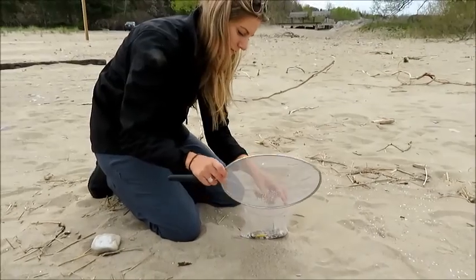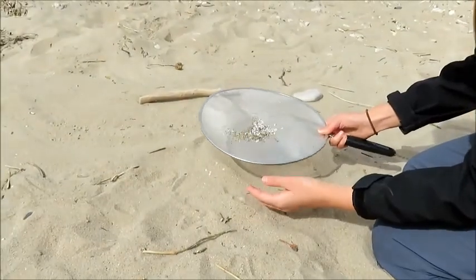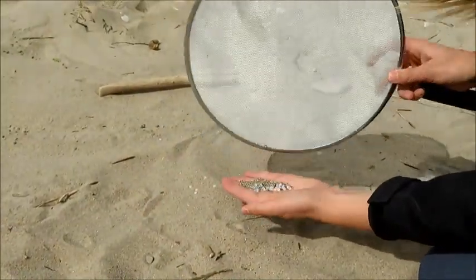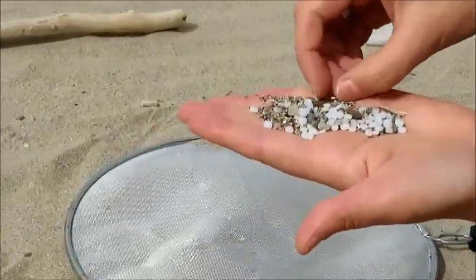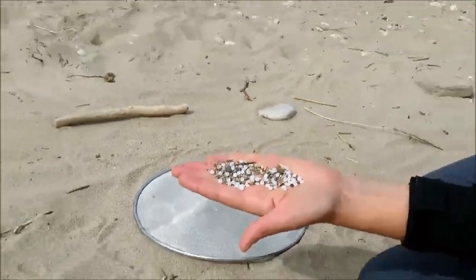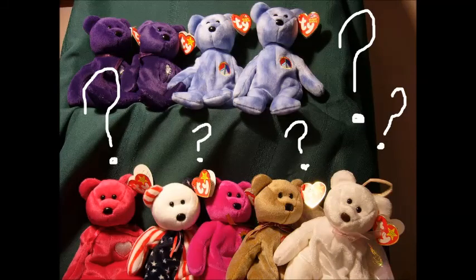Then, of course, you want to pour the nurdles into a bag, a bucket, or a jar. I usually keep them for educational purposes and use them as props, but you can either dispose of them properly in the landfill or find creative ways to use them, like perhaps creating beanie babies. I'm still working on this idea, of course.